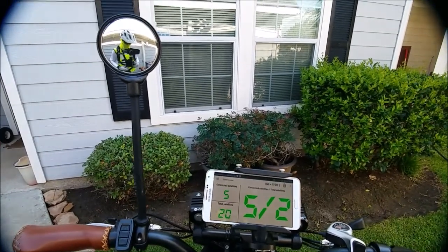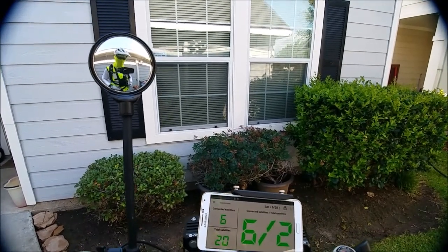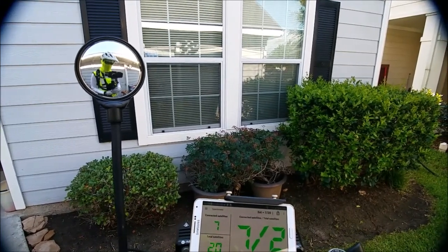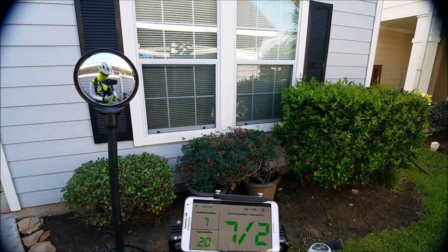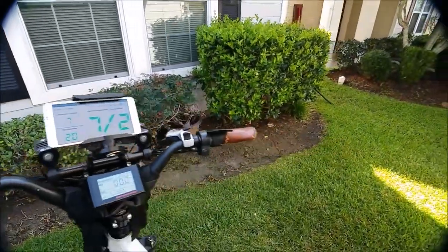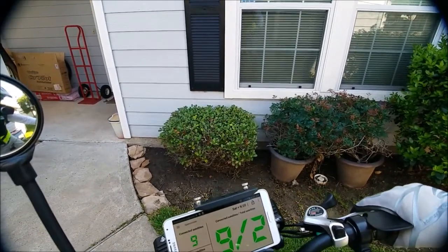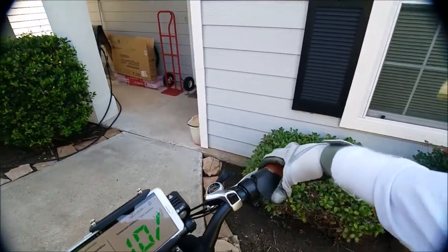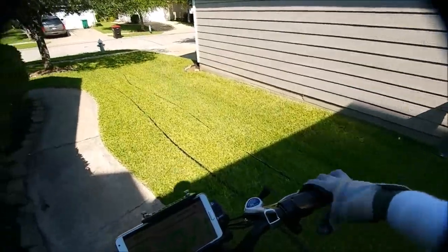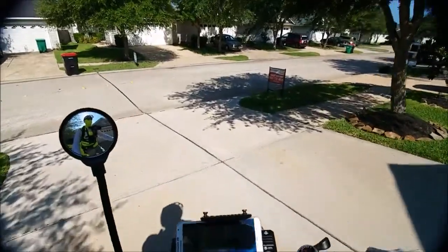Let me adjust the gimbal here real quick. Okay, I'm all set. Got the backpack on but no water bladder. I'm on pedal assist one, throttle works okay. Put on a lower gear - that'll assist. Gear two pedals.